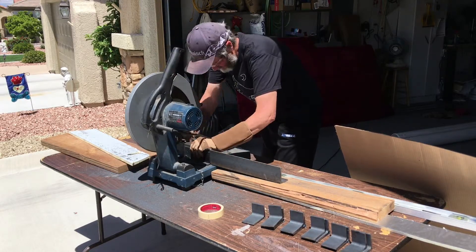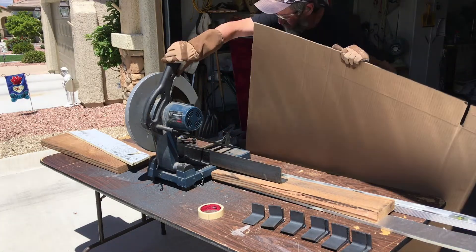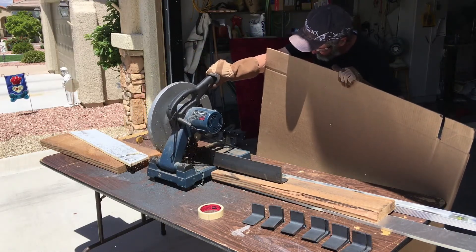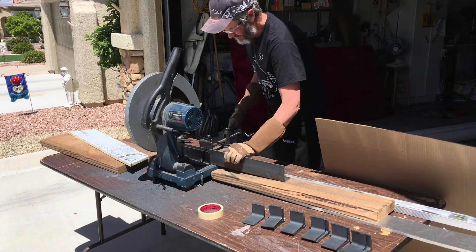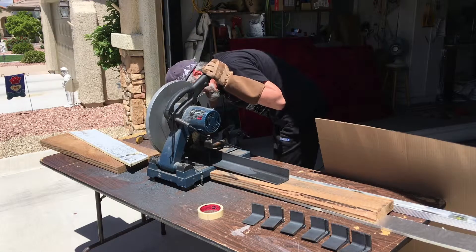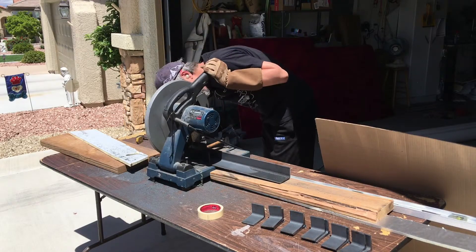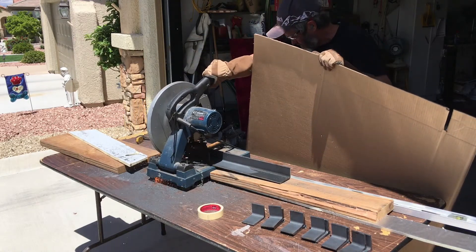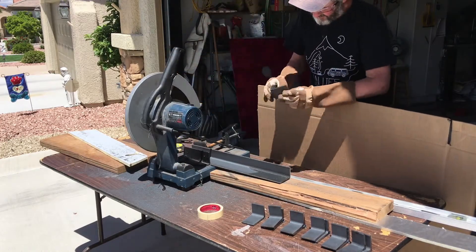To cut the steel I borrowed an angle grinder. The piece was about five feet long and had to be cut into small pieces. The angle grinder cut best vertically, so for each cut I had to do two passes — cut once vertically, turn it, and cut again vertically. Making a horizontal cut was really difficult and sparks flew everywhere, but it worked.